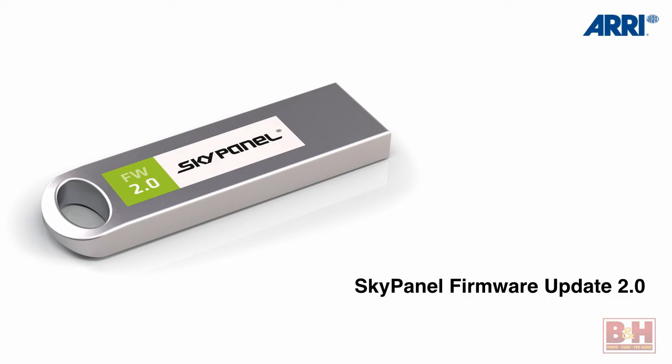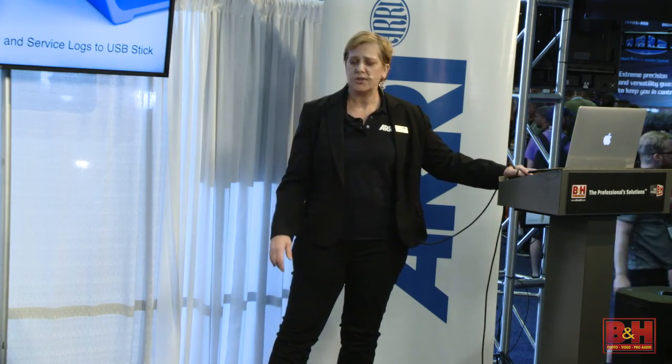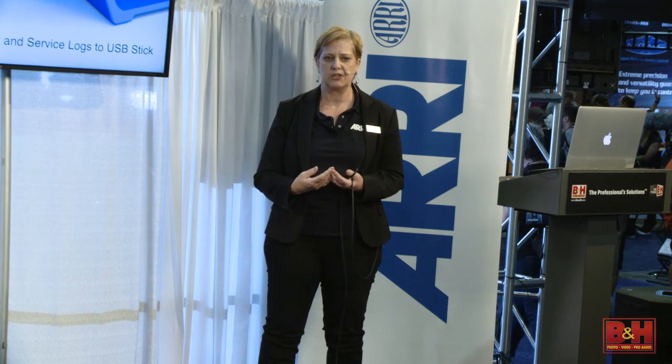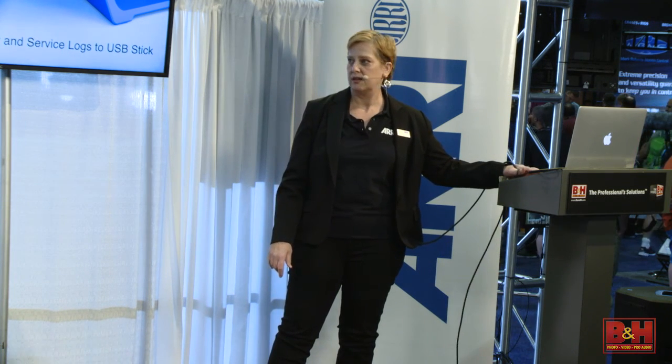The big thing this year is the firmware upgrades and the new features we've been able to add. It's a new way of thinking about lights — suddenly you don't have a new fixture you're buying for new features. You're doing a firmware upgrade. It's basically a computer that does light. This year we have 10 major features. The first: if there are any errors, you can download them as a text file and email it to our service department. No more FedExing your light — our service department can look at the error logs and tell you what's going on fairly quickly.